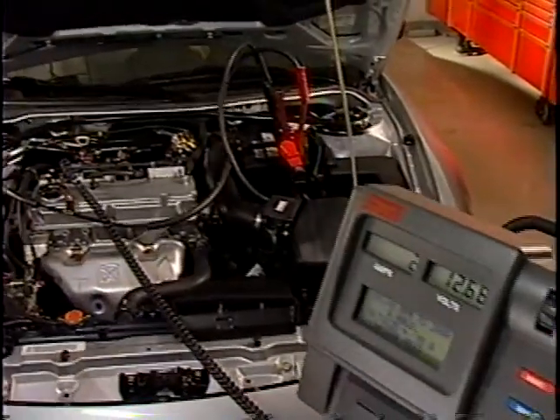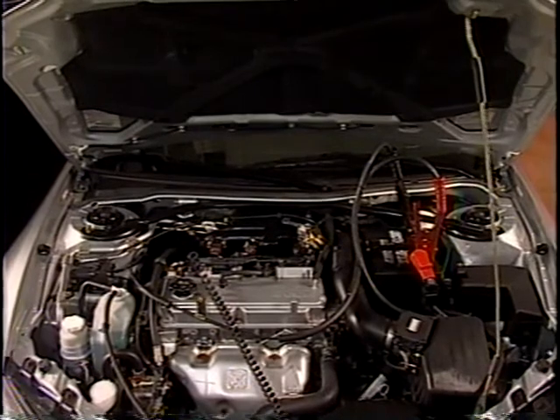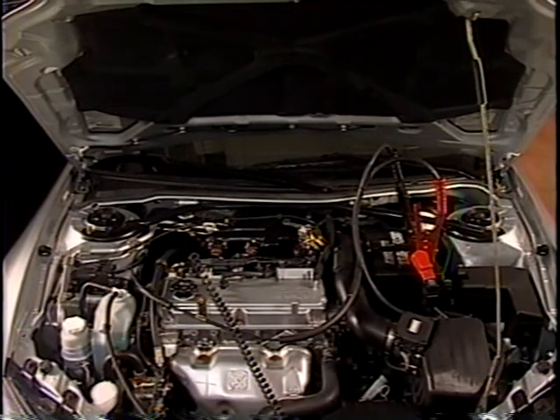The primary functions of the charging system are to provide the proper amount of energy to operate the electrical systems while the engine is running and to replace the battery energy used during engine starts.